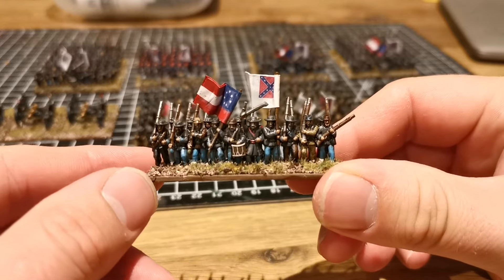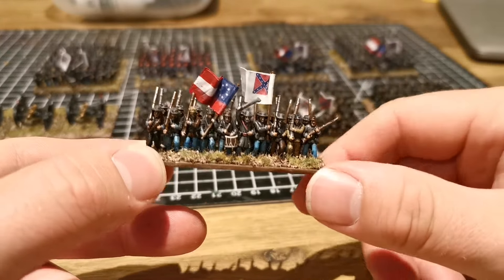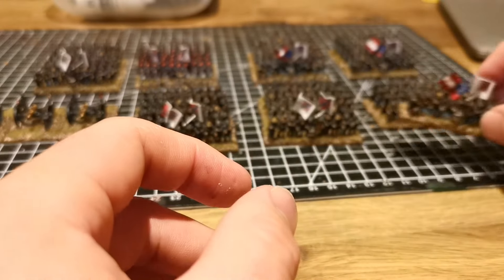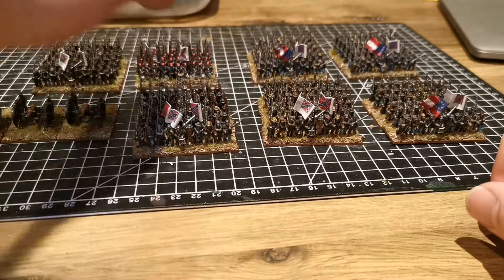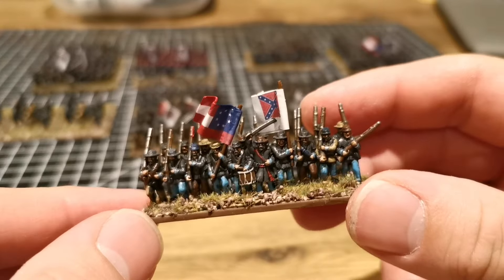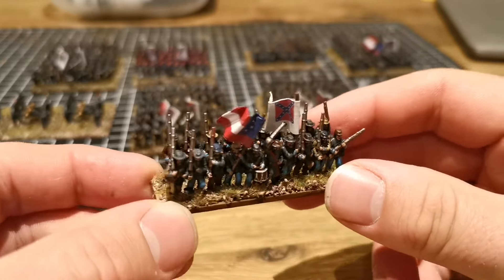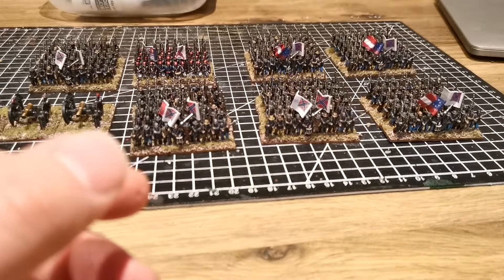I started with the Confederates because I thought I'd get the difficult uniforms — or the more rag-tag uniforms — out of the way, and found myself really enjoying it. There's just something very pleasing about strips where you can just sort of paint your way across and then move on to the next. They're not perfect, they're not painted to a very high standard, but at epic scale they're supposed to look like this. You can get a regiment painted in one evening — that's 60 men — so all this took roughly less than two weeks.